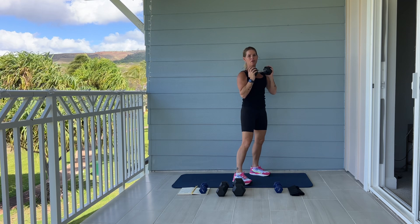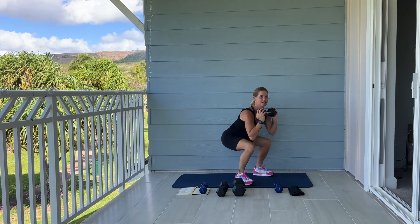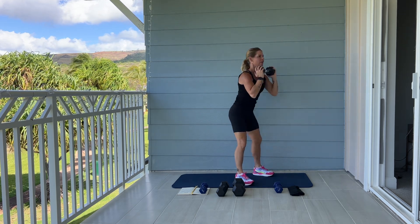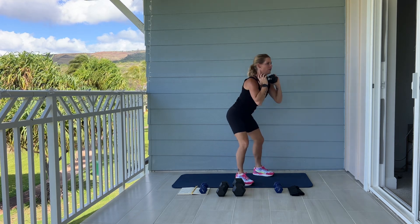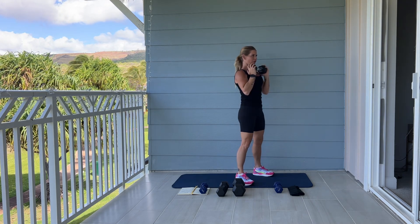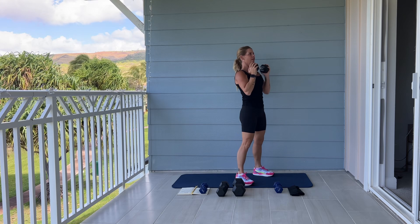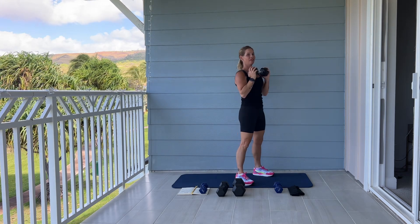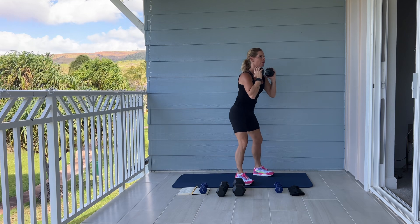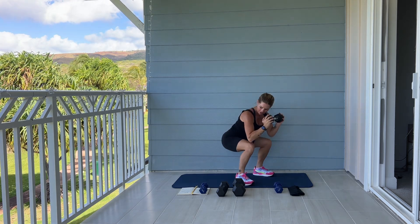Break for a moment. We have 15 more. Here we go. Back nice and straight. Good. We have ten more. Five more. One, two, three, two, last one, and good.